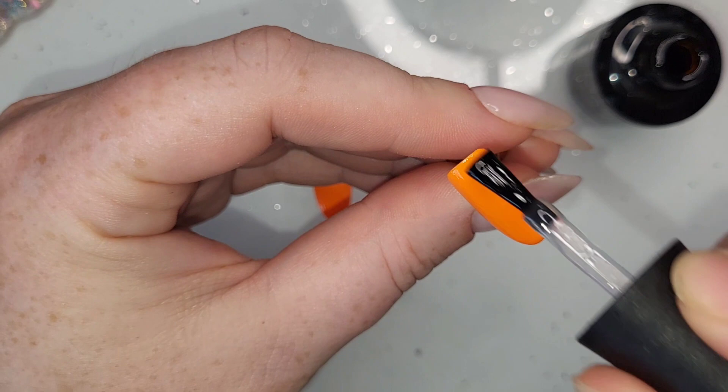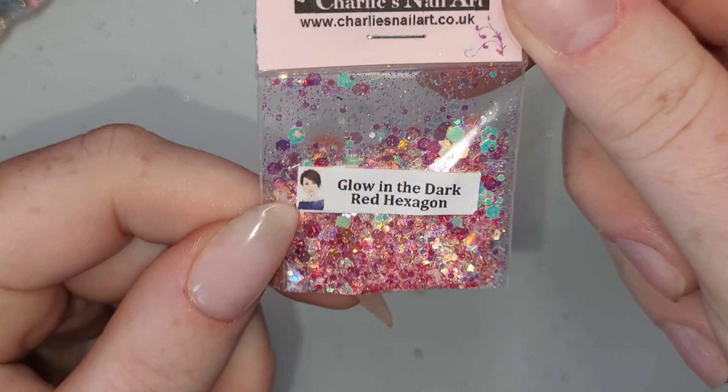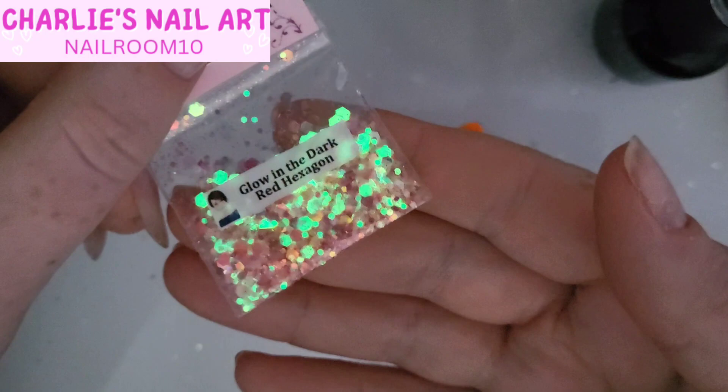For the index and pinky — the full orange ones — there's a daddy long legs in here, but anyway, I've put a base coat on and I've got this glow-in-the-dark red hexagonal glitter from Charlie's Nail Art Supplies. You can save 10% using my code nail room 10 — that'll be in the top left corner. It glows in the dark, how amazing is that! We're going to test that out at the very end.